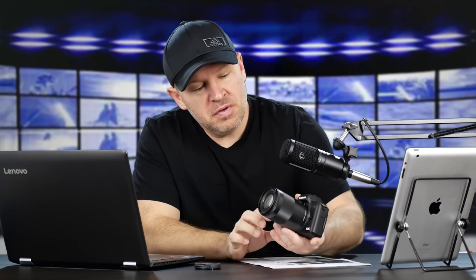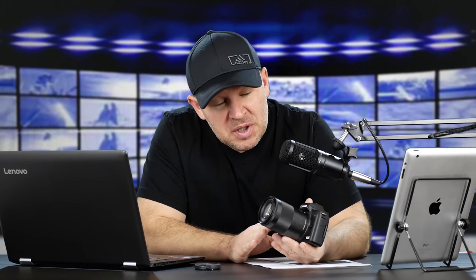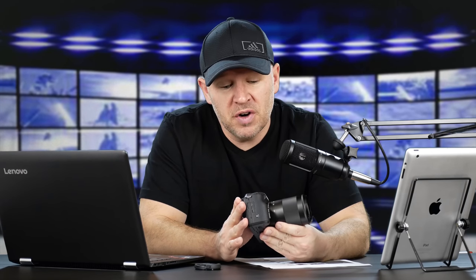Hey folks, Matt from artoftheimage.com. Canon M50 - still reviewing it, got it in for review here with a selection of lenses, including the venerable little 50mm f1.8 STM which I'm going to use with the M adapter. Very excited, having a lot of fun with this camera, really liking it so far.